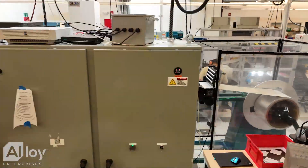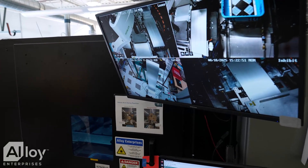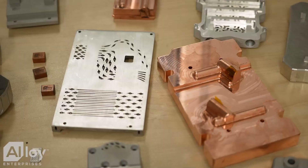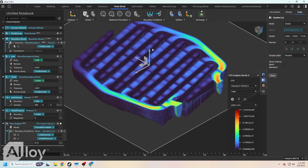Alloy Enterprises uses stack forging to create thermal management solutions for data centers, defense electronics, and industrial applications such as photonics, semiconductor test and fab, and industries that have complex thermal challenges.